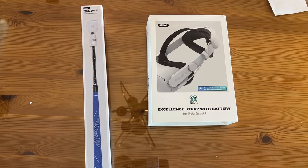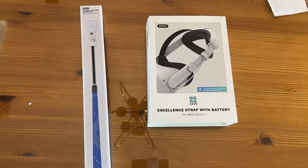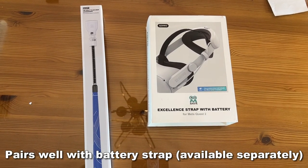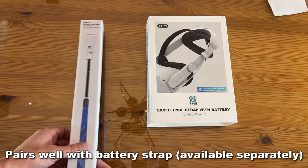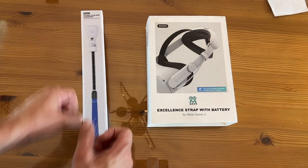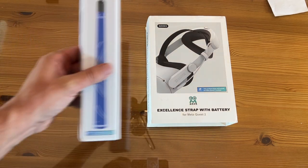Now it's time for the up close portion of the video. We're looking at the VR golf club grip accessory kit for Oculus Quest 2 controllers. This is just a place where you can put your controller and now you can use it like a golf club — that's pretty fantastic.